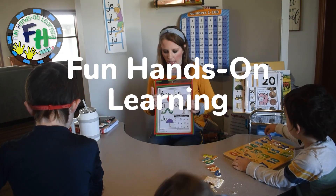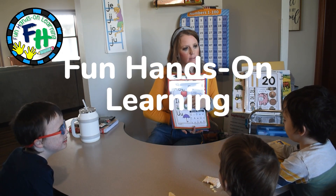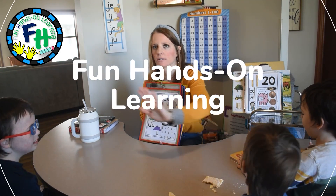Hi friends, it's Amanda here from Fun Hands-On Learning. In today's video, we're going to see a handful of brand new, fun, hands-on learning activities that I have created for my students. You're going to see these activities work on literacy and math skills. These activities are going to range from preschool through grade one — pre-k, kindergarten, grade one. I hope you enjoy.